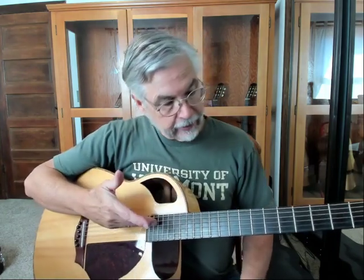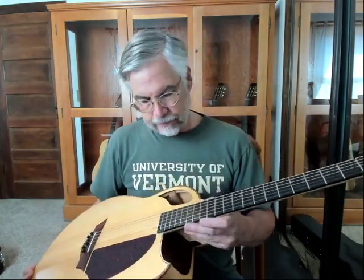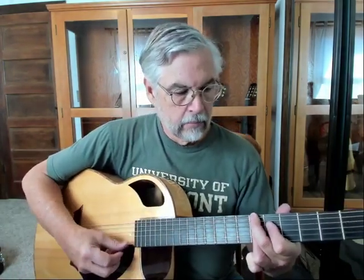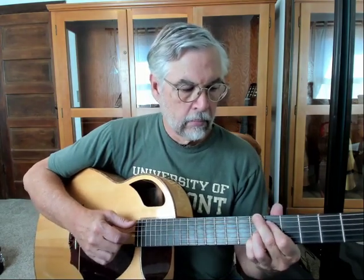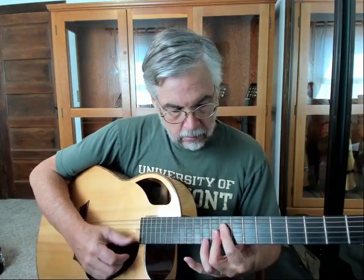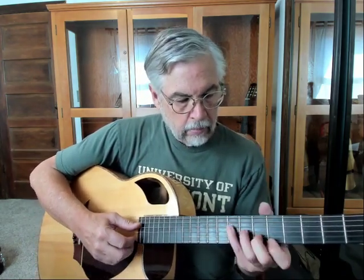These are brand new strings — phosphor bronze strings, and they're pretty bright. So it's really just an exercise in seeing what the difference is, and that's really what making this guitar was about, or one of the things.